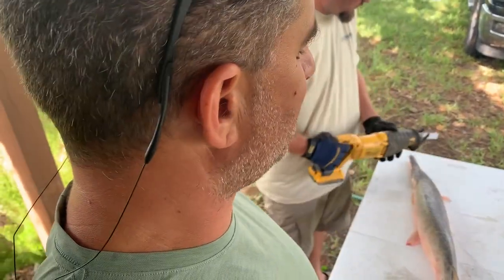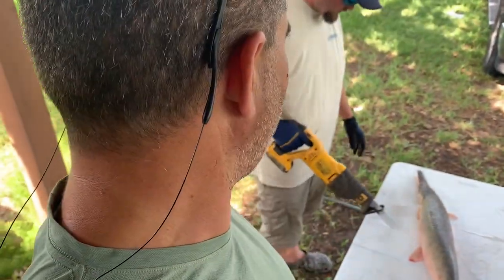Hi, so this is the garfish we shot last night and caught. Damon swears the easiest way to clean the garfish is with a sawzall.